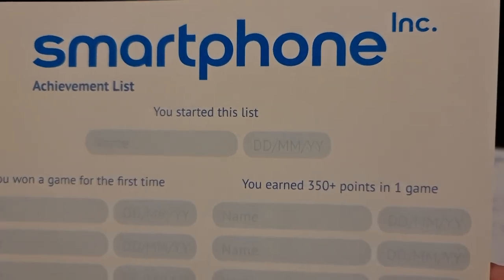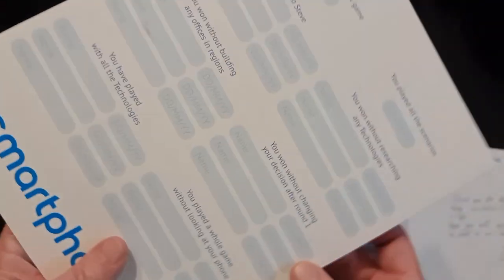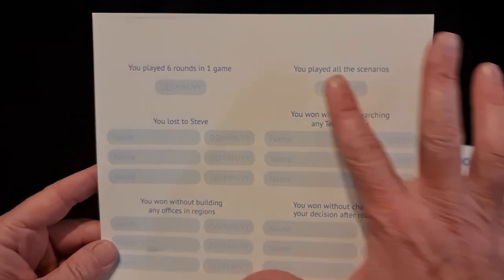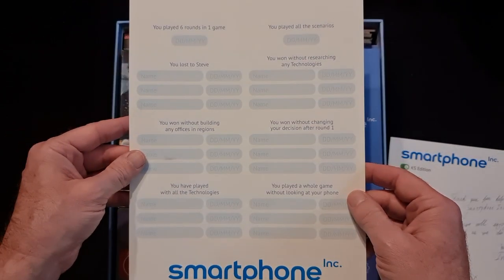Smartphone — the achievement list. As you go through, when you win a game — you build 15 offices — you put your name and the date. That's a nice little thing. I probably wouldn't use that personally, but if you are that type of person, you can. I'd probably photocopy it and save this original — that's just what I like to do.